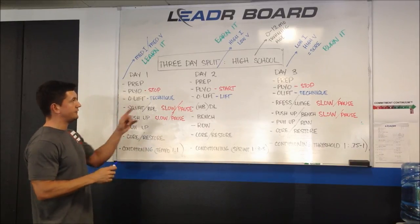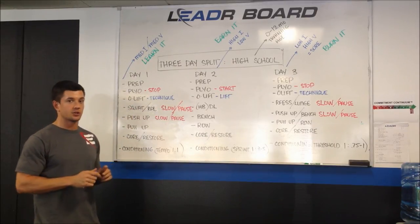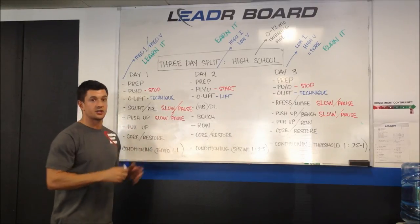Specifically in this video, I'm going to give you a three-day split or three-day training template, which is what I use most often. Context is super important here so you understand who I'm working with and under what conditions I'm applying the system.